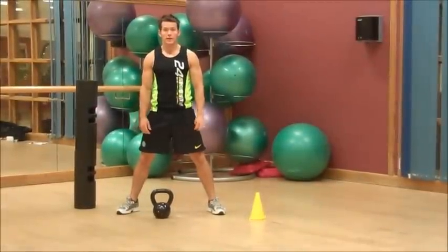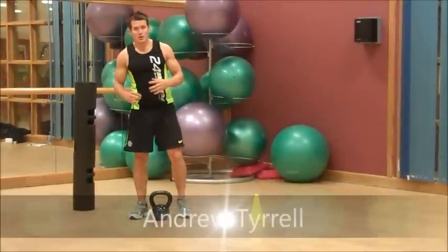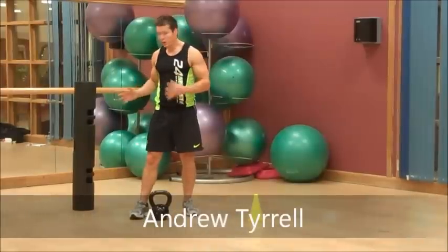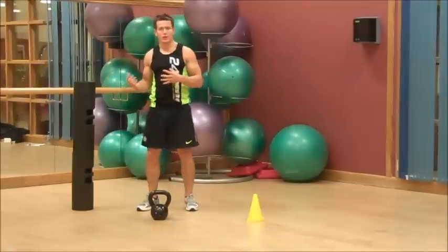Welcome to 24sports.tv, my name is Andrew and welcome to my channel. What we're going to do today is just mix up a little bit of two tools — they're not new, but they are new to the gym I work in.